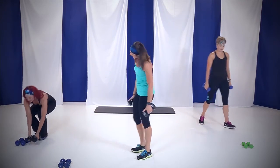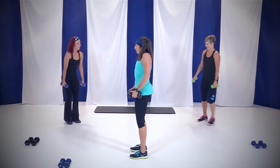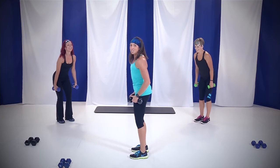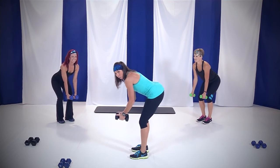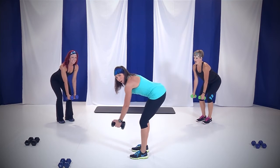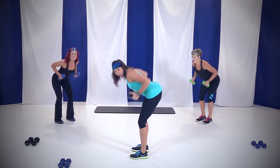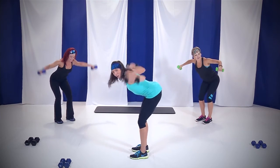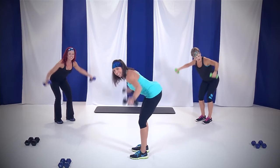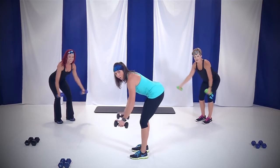Nice job. We get to do it again. Toes and knees forward, shoulders down and back. Hinging at the waist, weights down. 30 seconds. Ready — four rows, four flies, let's go. Four, three, two, one. Fly right here. Four — feel that upper back, it's working. Belly button sucked into your spine. Row. Abs are tight. You got 15 seconds, that's it. You're almost there.